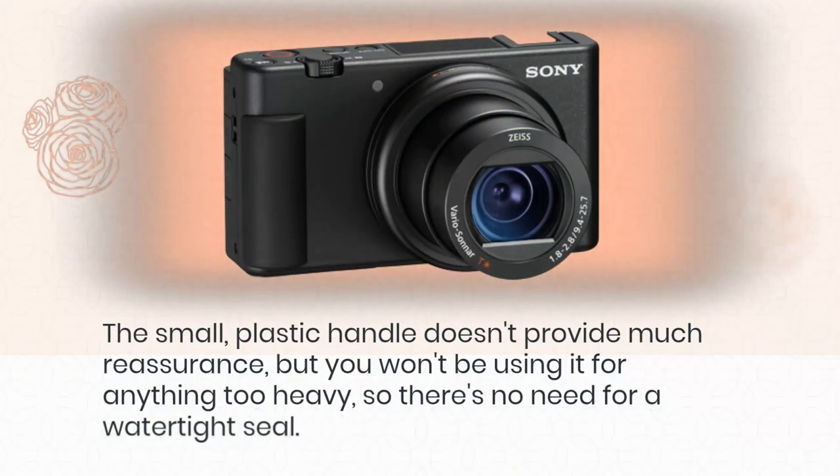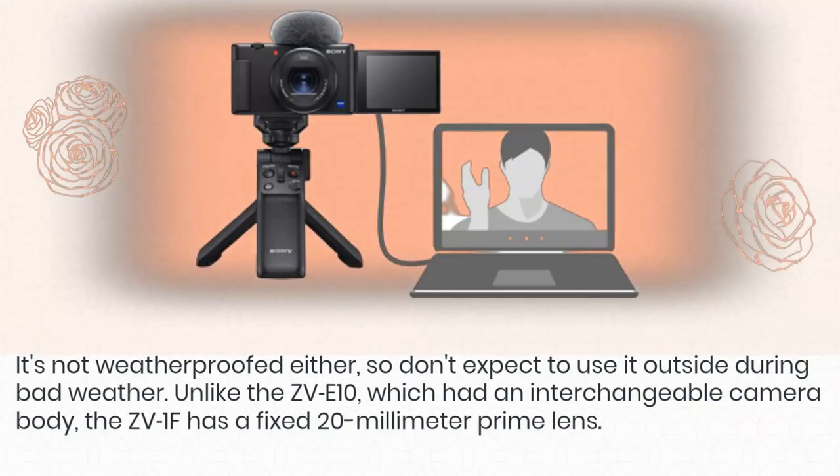The small plastic handle doesn't provide much reassurance, but you won't be using it for anything too heavy, so there's no need for a watertight seal. It's not weatherproofed either, so don't expect to use it outside during bad weather. Unlike the ZV-E10, which had an interchangeable camera body, the ZV-1F has a fixed 20mm prime lens.